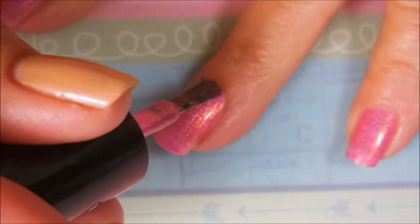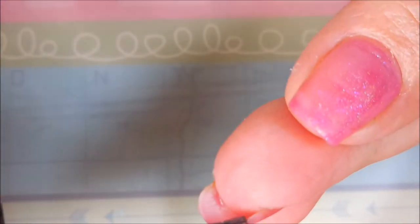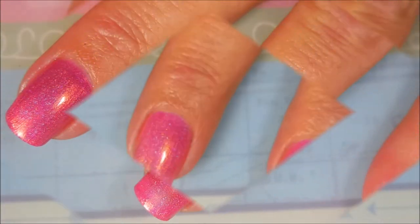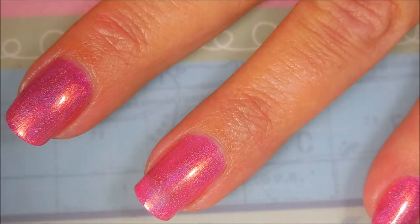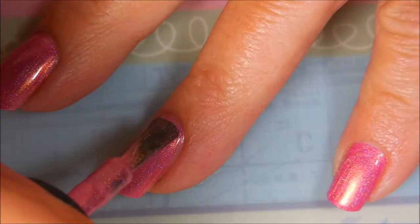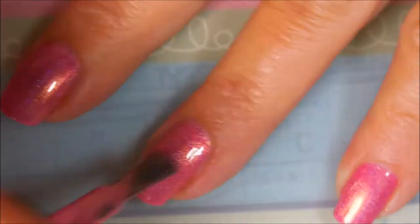I love this polish. It's like this beautiful bubblegum hot pink, and then it's got a gold shimmer that's really strong, but it's also got a little bit of holo in there — like scattered holo. It's just gorgeous.